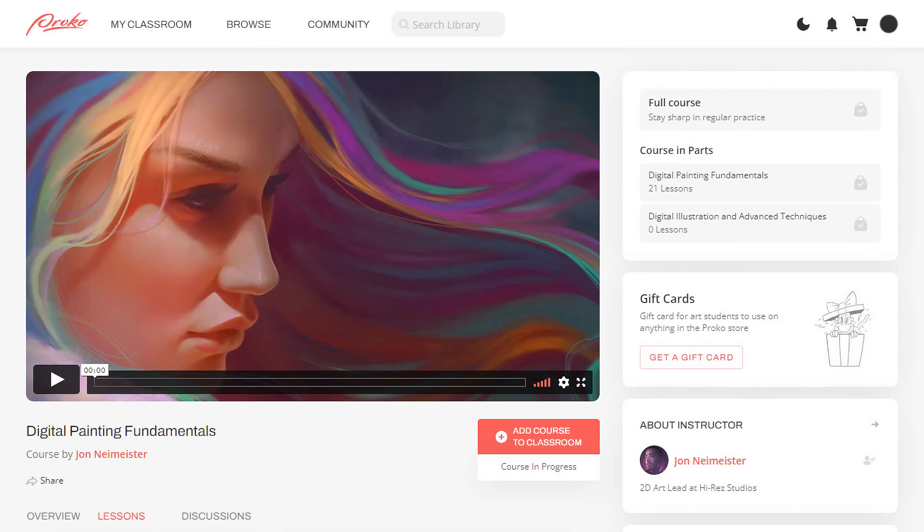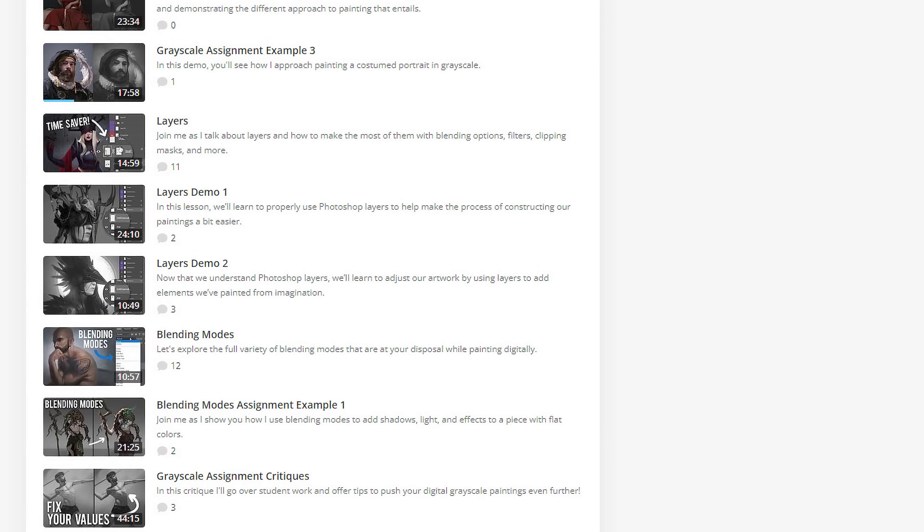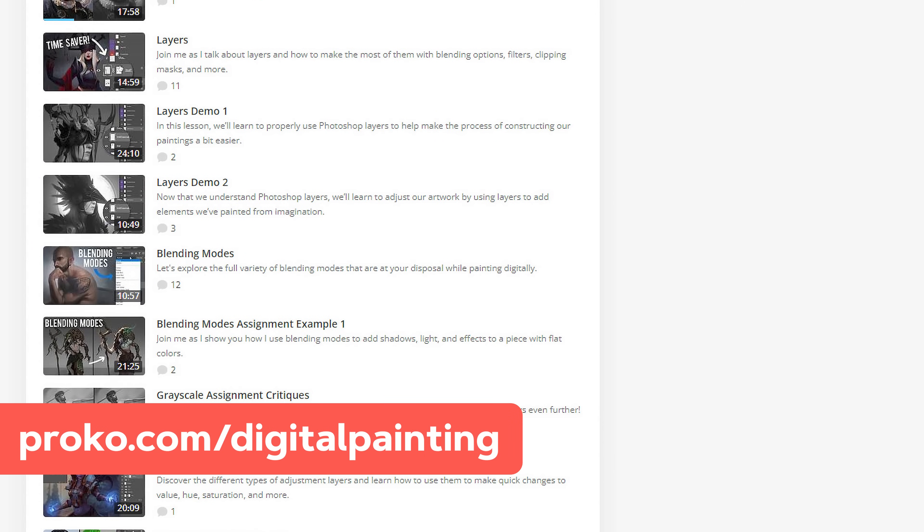If you want to see his full critique along with all the premium lessons from the Digital Fundamentals course, check out proko.com/digital-painting.